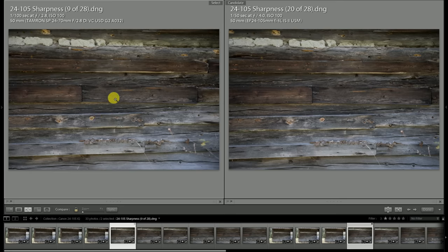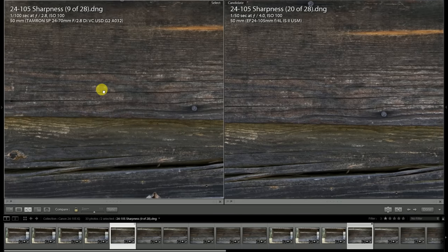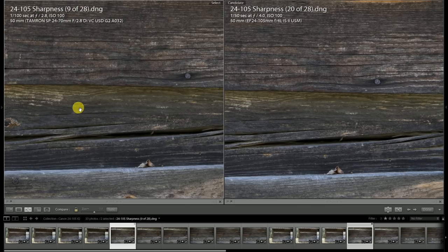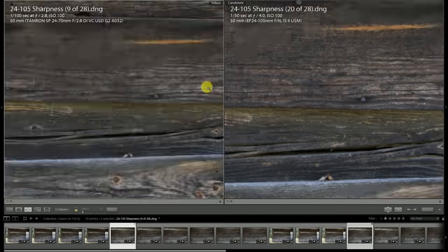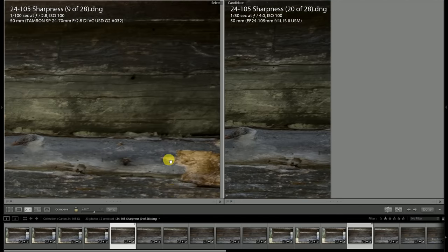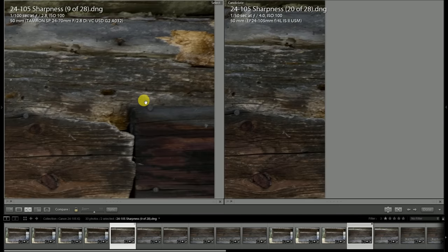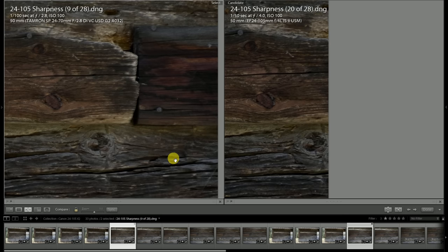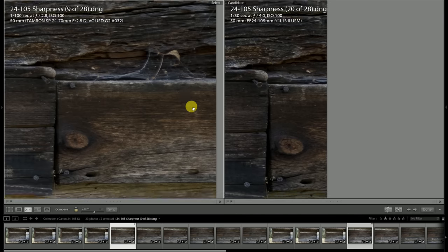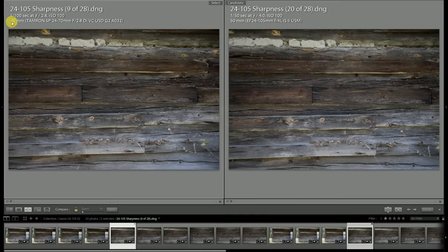Skipping ahead to 50 millimeters — at 35 millimeters the Tamron continues to have the advantage. At 50 millimeters, with the Tamron at f2.8 versus Canon at f4, things are roughly similar in the center and there's not really a big advantage for either lens. Looking at the extreme edge of the frame, neither of them look incredible at the very edge. However, I think the Canon is just a slight bit better in terms of contrast and rendering towards the edge of the frame.